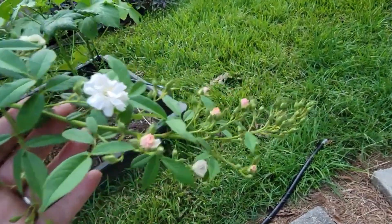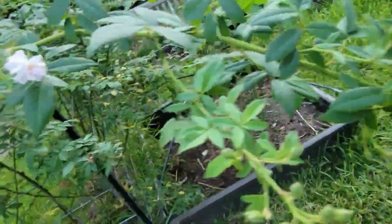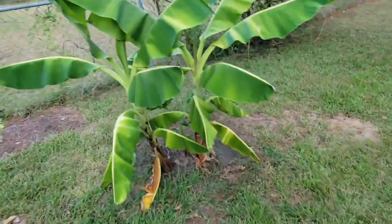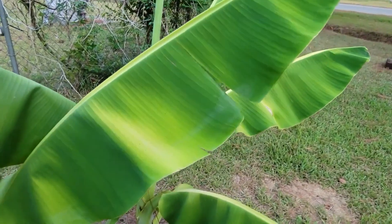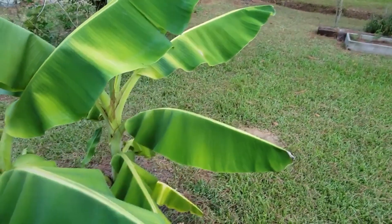My perfume breeze roses are still doing good in this extremely hot weather. The dwarf bananas are looking sad — see the yellowing in the leaves. They are not liking all this heat, and with no rain I am going to have to water these more often.